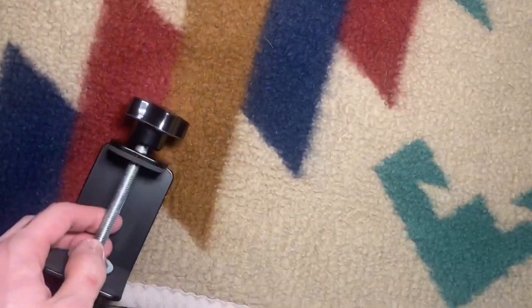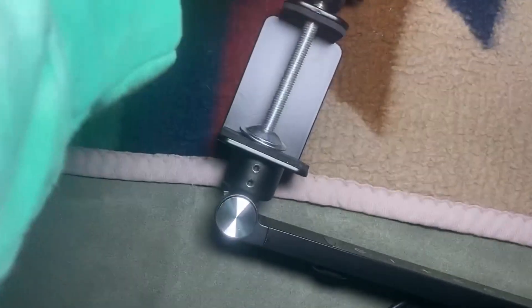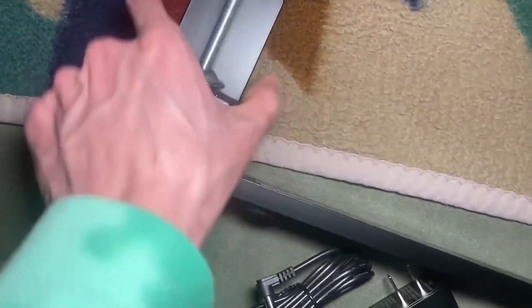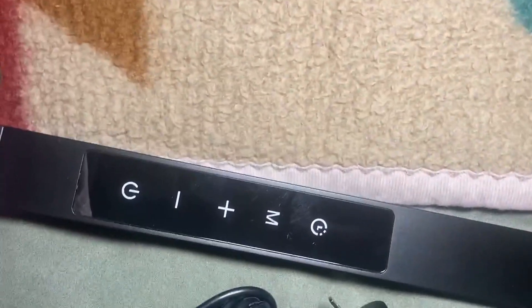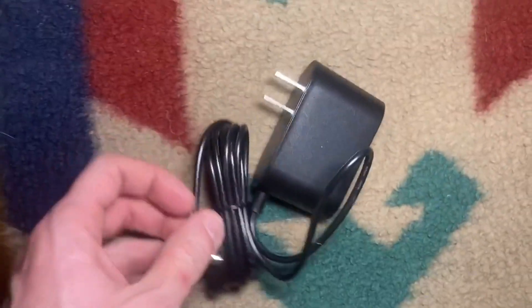Here's the bottom of it. You use this piece to tighten it up or loosen it up so you can attach it where you need it. There's an adjustment on the bottom as well. Here are the controls — you turn it on, you can change the lights, dim it, or make it brighter.